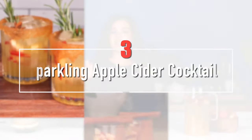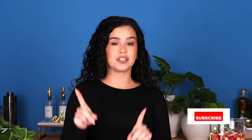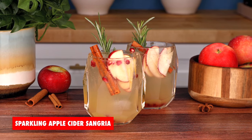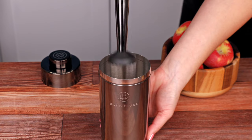Fall is in the air and today we are embracing the flavors of the season with three sparkling apple cider cocktails. Welcome back, thirsty fam, and if you're new here be sure to subscribe. These cocktails are perfect for the holiday season — we're going to be making an apple cider mimosa, a sparkling apple cider margarita, and a sparkling apple cider sangria.